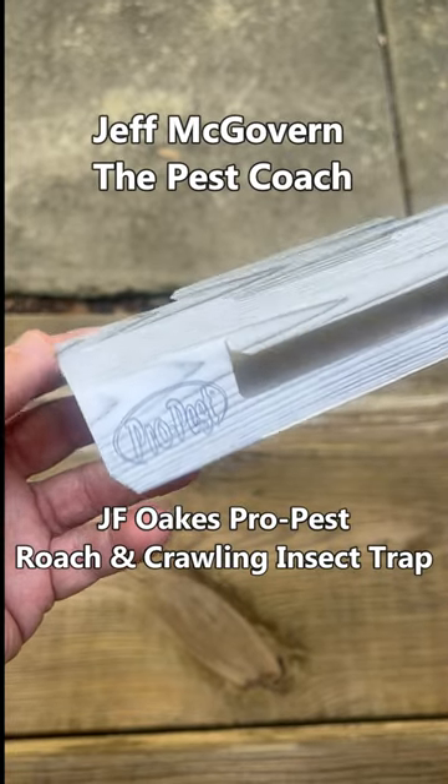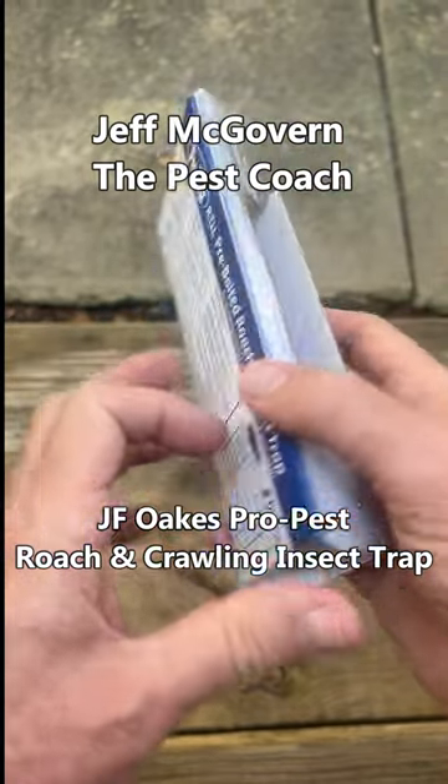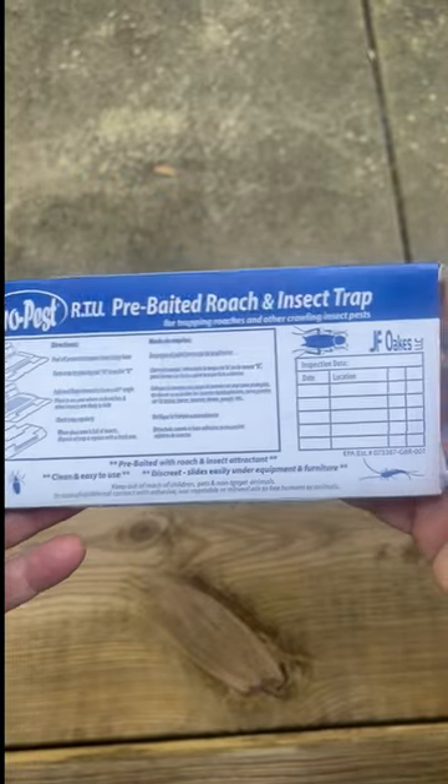Jeff McGovern, The Pest Coach. Another look at the JF Oaks Pro Pest Roach and Crawling Insect Trap.